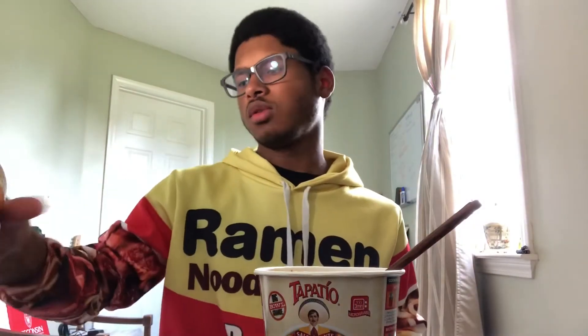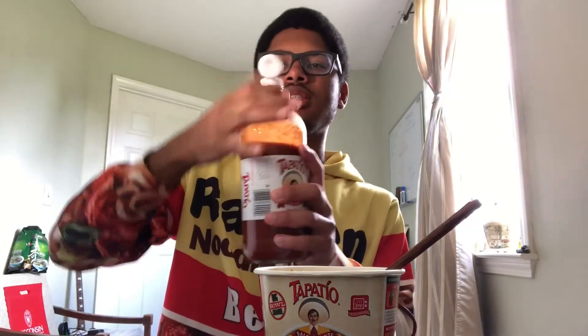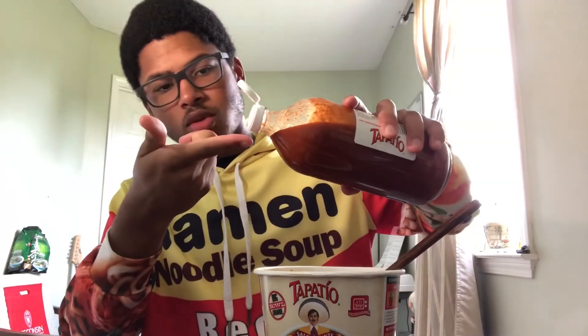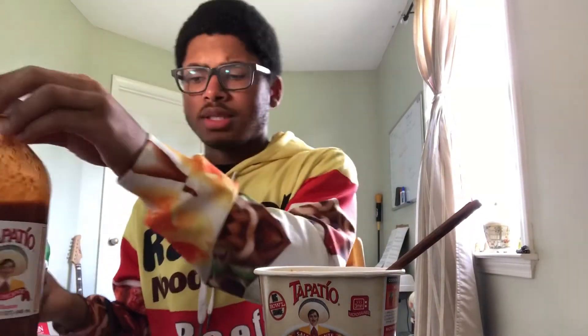Okay, now I've gotten a taste of the noodles. Just to be sure, we're going to compare it to the flavor of the actual Tapatio. So we got one drop of Tapatio — let's eat. It tastes pretty similar, but you'll see my full thoughts in this next part.